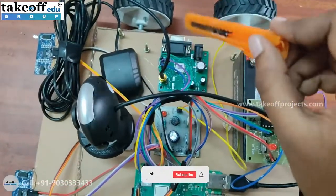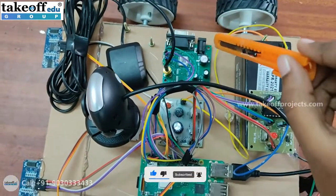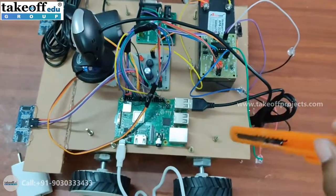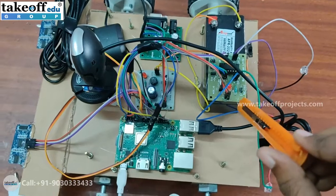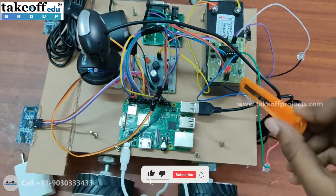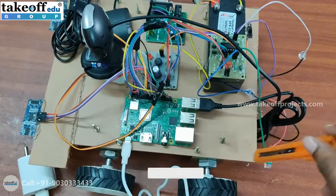We also have a GPS module which will identify the present coordinates where the robot is moving. And there is a motor driver module which will control the robot to move in the forward or backward direction.